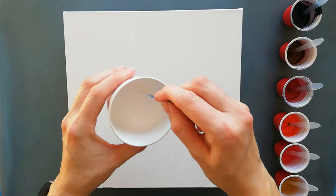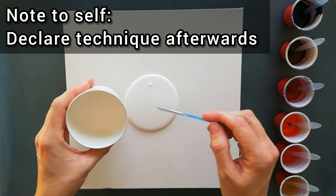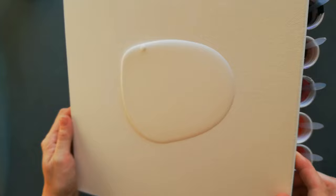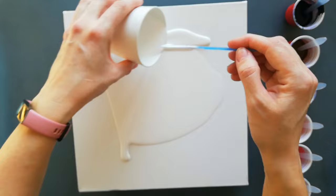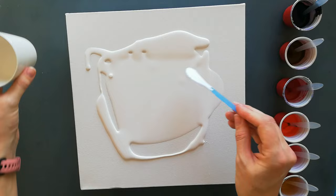Hi guys, welcome back to my channel. Today I want to try another Dutch pour, or Dutch pour-ish painting. I'm going to use a white base that's mixed with water and just a tiny amount of PVA glue — like the tiniest amount.